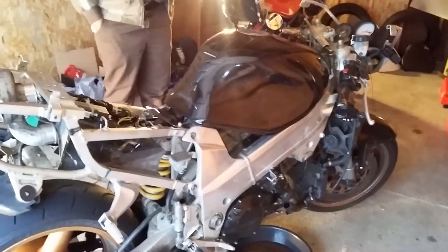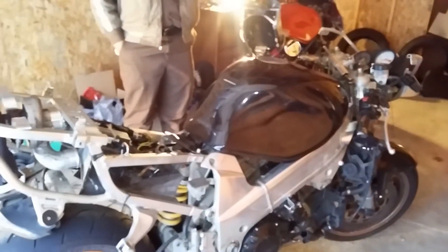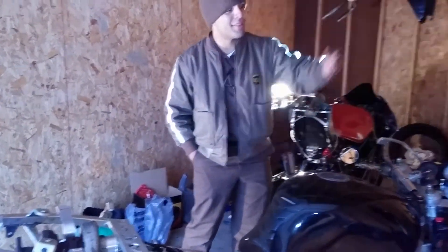Yeah, we're about to take off his Yoshi RS3s. They're for sale if anybody wants them — give me a price. I'll give you the pipes, and the pipes. The canister in there, so yeah.